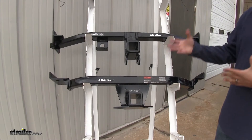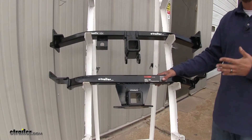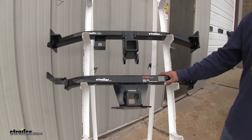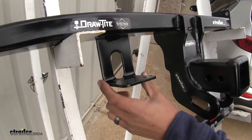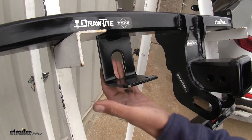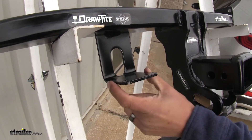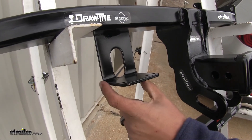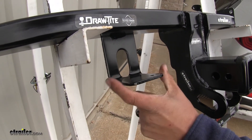With all of that in mind, I do always recommend that you double-check your Sportage's owner's manual to make sure you never exceed the manufacturer's recommended weight. One thing I like about the Draw Tight is that it has a built-in bracket to mount any of your electrical accessories, so whenever we get ready to hook up to our trailer our electrical connector will be right there.